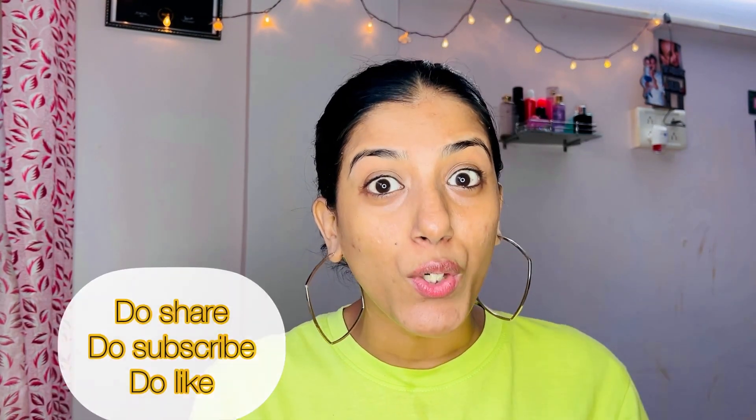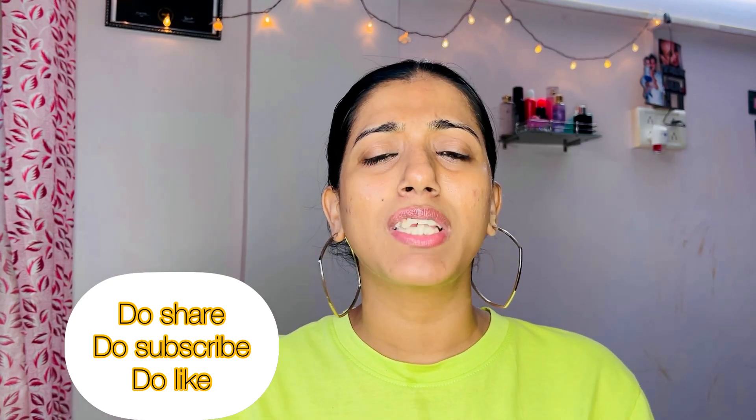So this is how I do my double cleansing every day. Because I do everyday makeup, I follow the double cleansing method. If you know something about it or have questions, you can ask me in the comment box. Thank you so much for watching the video till the end. Bye bye.